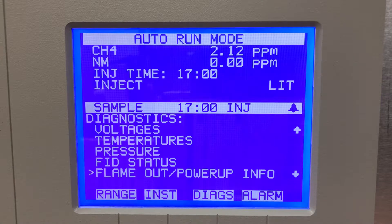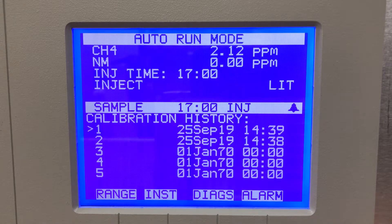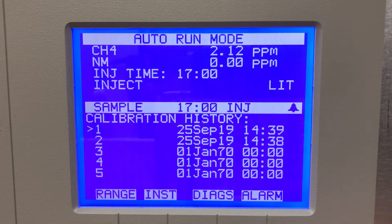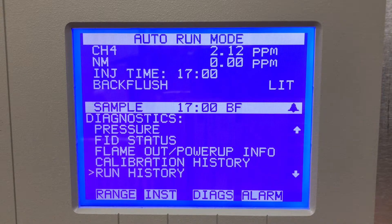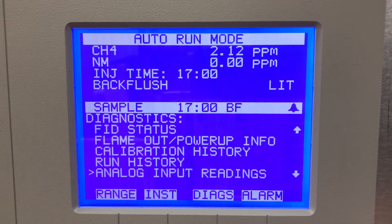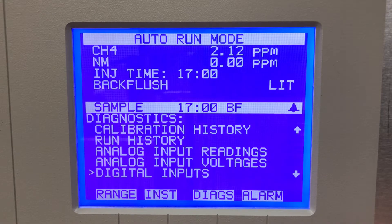It tells me if there's a flame-out issue. I can look at my calibration history — it shows me the dates it was last calibrated, so it has a good log for calibration histories. Run history again shows dates on the runs — lots of ways to troubleshoot this instrument.